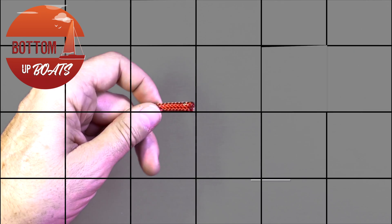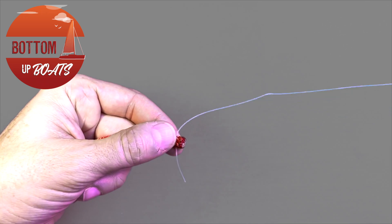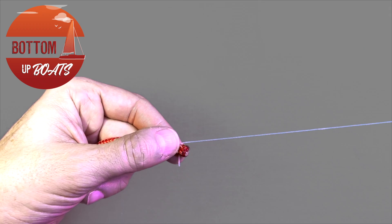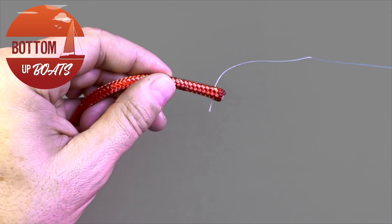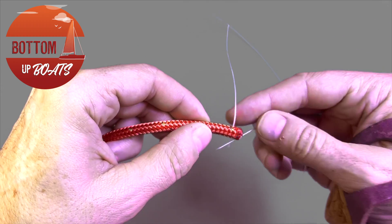Step one: take your needle pushing it through the rope as close to the end as possible, pulling it through and leaving three to four millimeters of tail at the bottom.